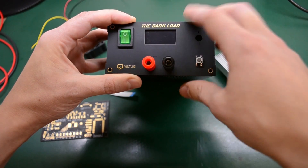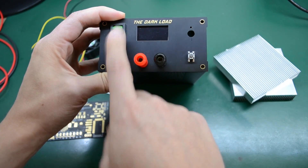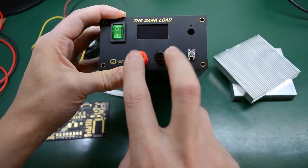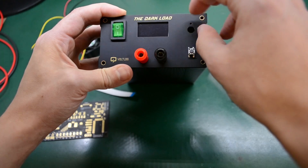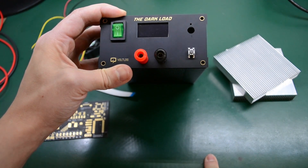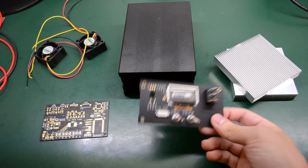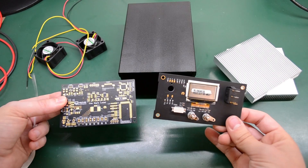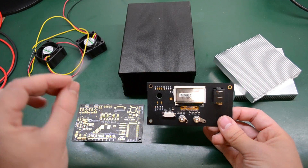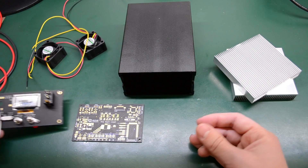This front panel will go on the front of this aluminium case. On the left I have a rocker switch for on/off, the two input jacks with 4mm banana plugs, a rotary encoder, a tactile switch for user input, and a 1.3-inch OLED screen. The front panel connects to the main PCB via a flexible printed circuit cable — a 10-pin one with a 0.1mm pitch.